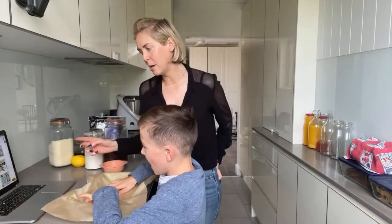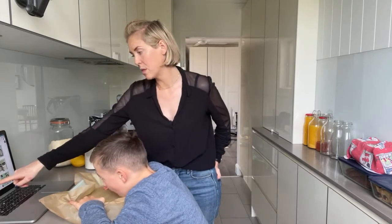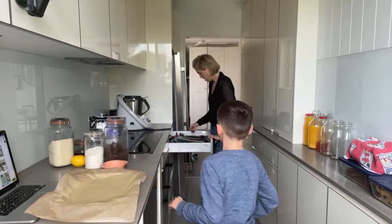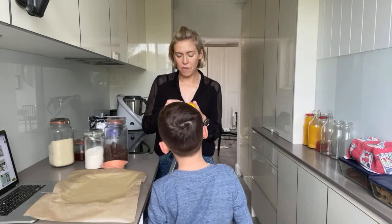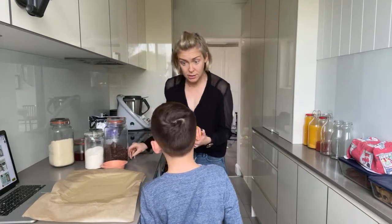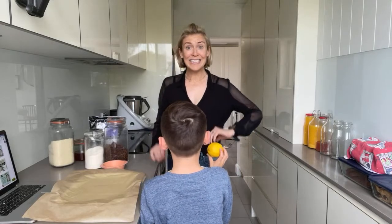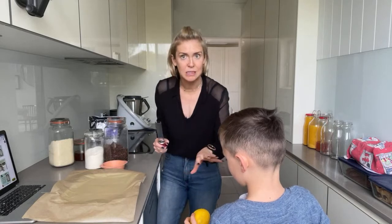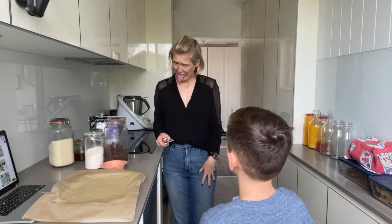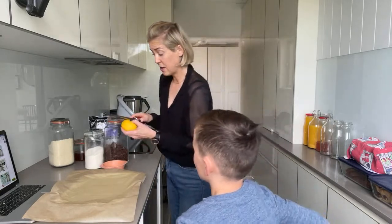The next step says: zest the lemon into the Thermomix, or zest with a microplane or fine grater. A microplane is this guy here — this is what you use to get the zest off your lemon. A tip: if you buy lemons that aren't organic, they'll be really shiny because they have a wax coating. If you zest a waxed lemon, you're just pulling off wax — it doesn't really taste like lemon.